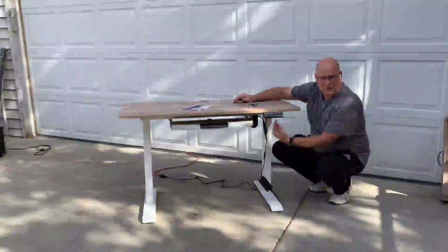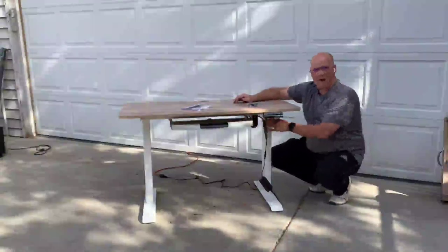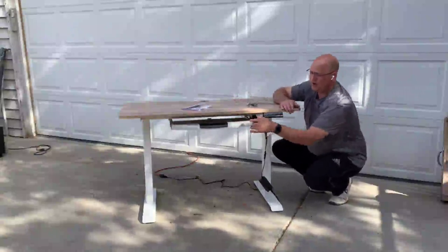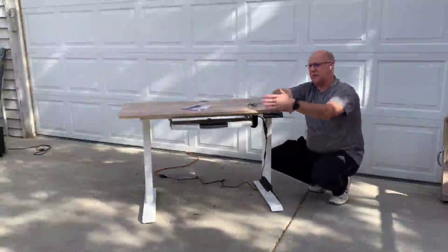You want to make sure you use the curved part on one of these brackets around the motor. I found it was much easier to put the drawer together before installing it.